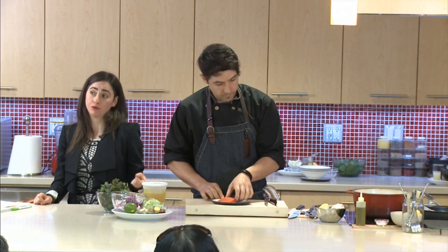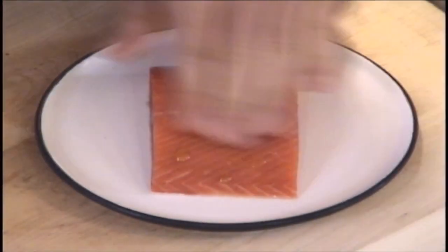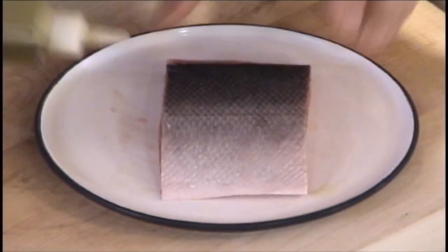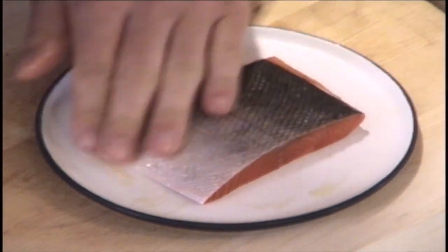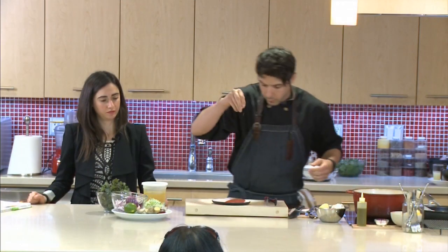Fish is high in protein as well — something that's also important for bone health. I'm going to add just a little bit of olive oil; I don't need much since I have the parchment paper. And we'll season it.